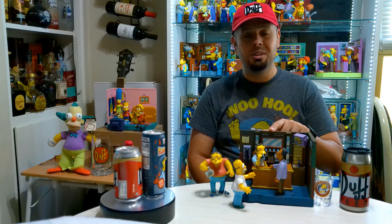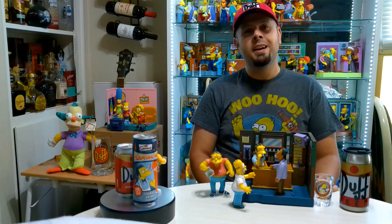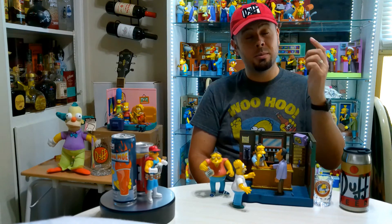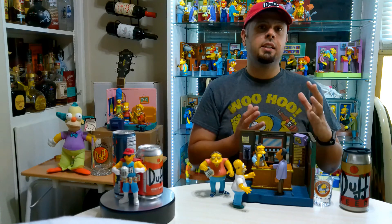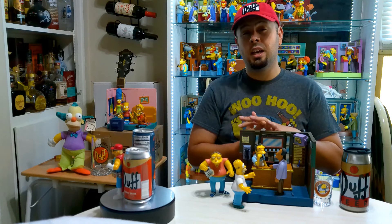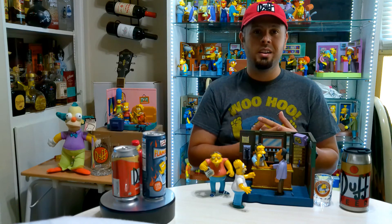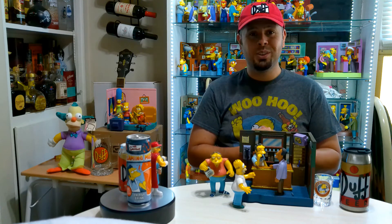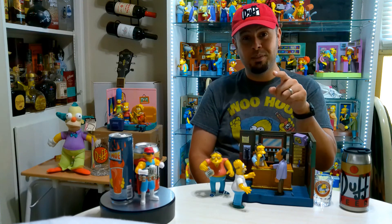I hope you like this little review. Feel free to subscribe if you want to see more Simpsons stuff, but I also collect all types of things — for example, Star Wars, a lot of stuff from the 80s and 90s like Predator and Terminator, a lot of Marvel stuff, DC, Ninja Turtles — all types of stuff like that. Stay collecting, my friends.